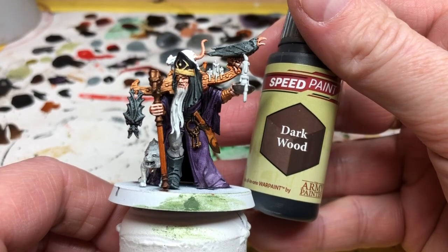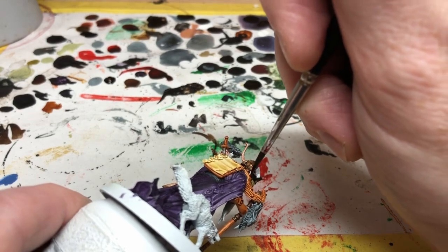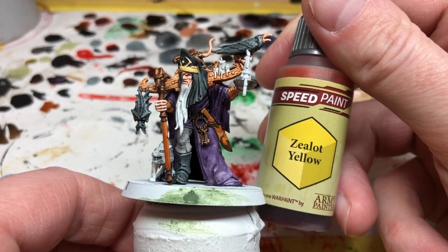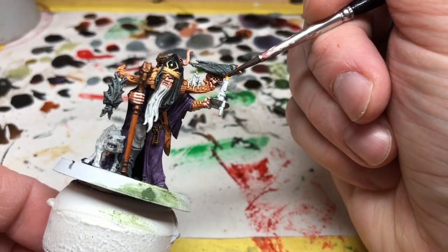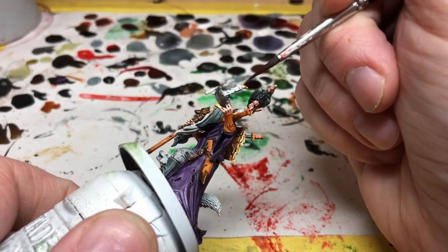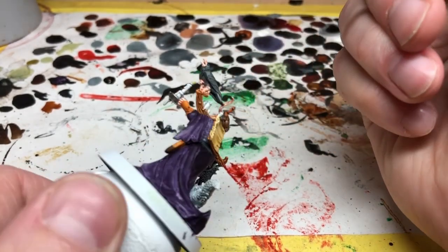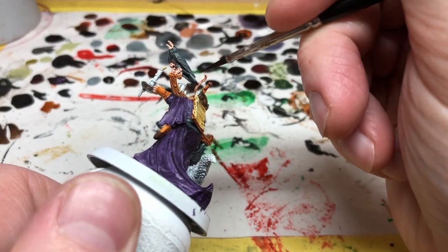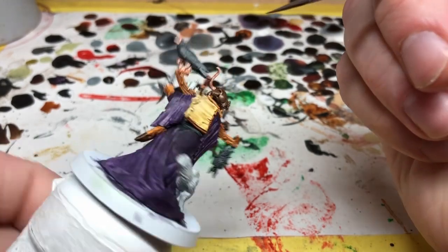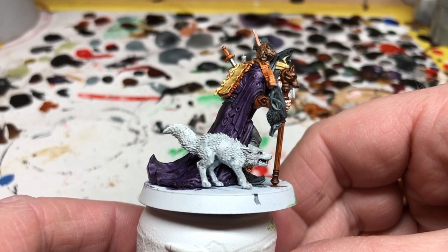Next up is Dark Wood, just for the body of the rat that is sitting on his shoulders. Then we're going to use Zealot Yellow on the tips of the candle flames — you just put a tiny drop on the top of the flame and let it run down a little bit. What should happen is you get a transition to the white that's already on there, giving you that sense of a flickering flame that is white hot at the center moving outwards to the yellow. The candles actually ended up being one of my favorite parts of this miniature.